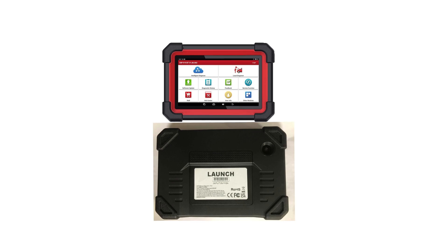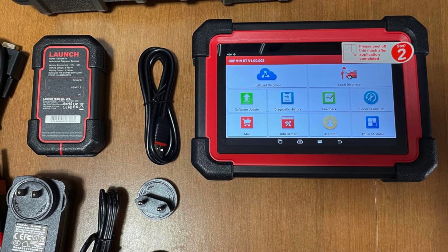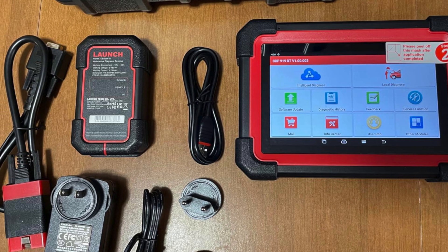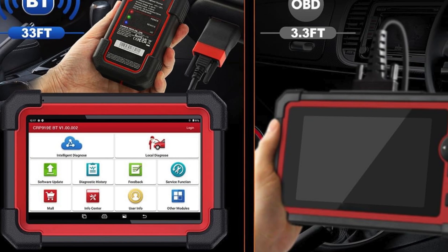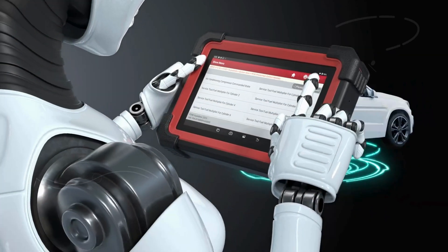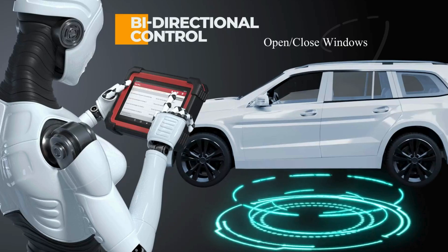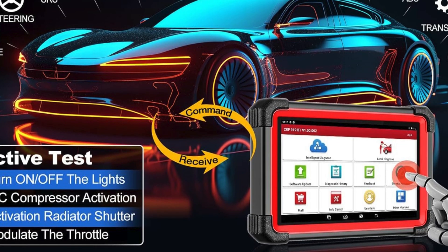Offering unparalleled versatility and supporting an impressive array of protocols including CANFD and DoIP, this device provides unmatched compatibility with modern vehicles, particularly GM and BMW models post-2017. With advanced ECU coding, customization, and over 3,000 active tests, the CRP919EBT empowers users to conduct comprehensive vehicle diagnostics, shortening repair times and cutting costs.